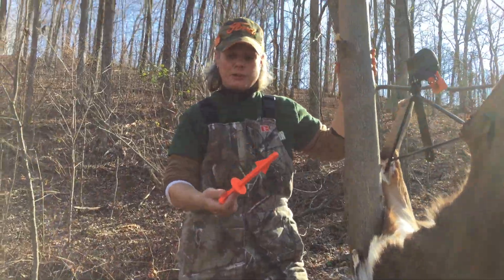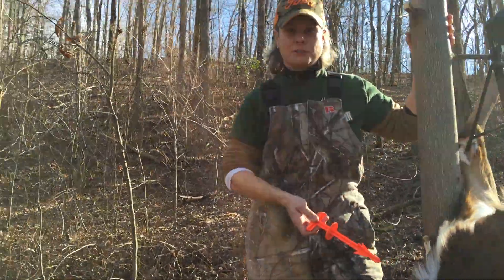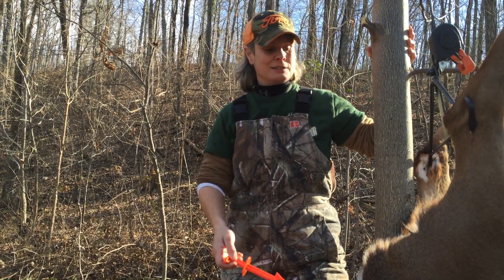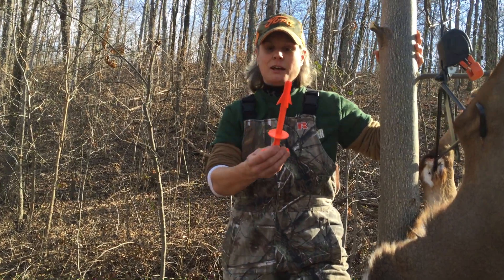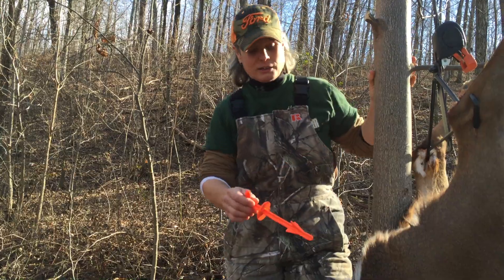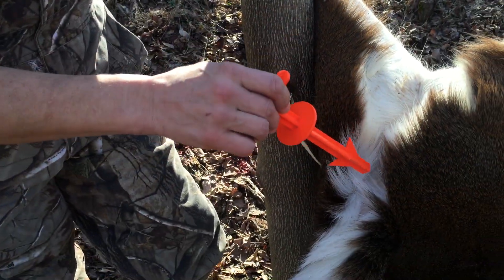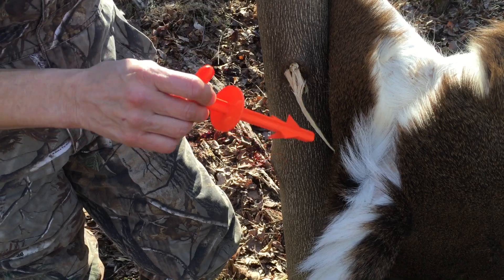You saw in one of our other videos early on when we first started how to use the butt out. For anyone who hasn't seen it, I'm going to give you a quick instruction. Basically, this tool pulls out all the anus area and the poop — it pulls all that stuff out so you don't have to cut around it.